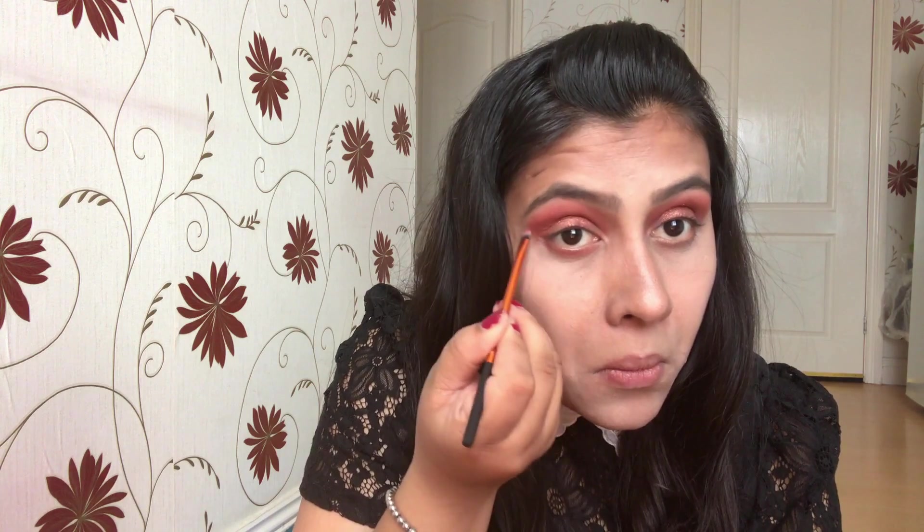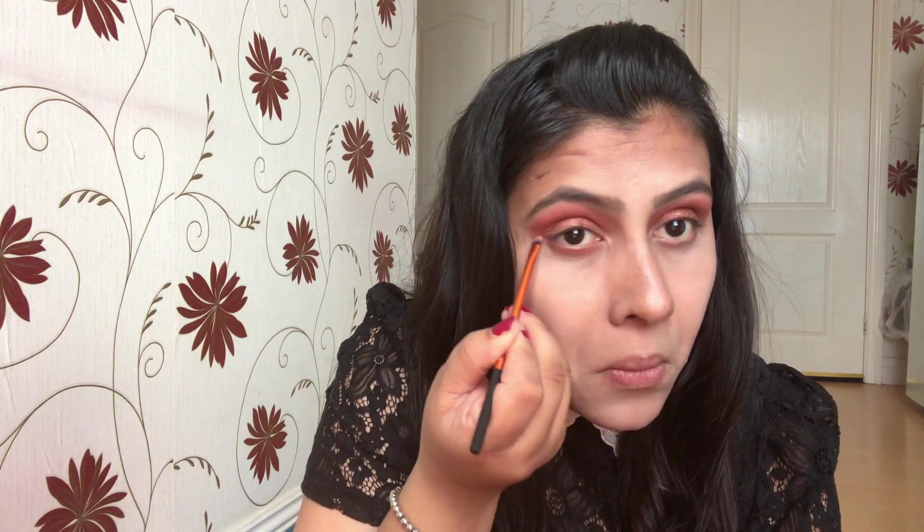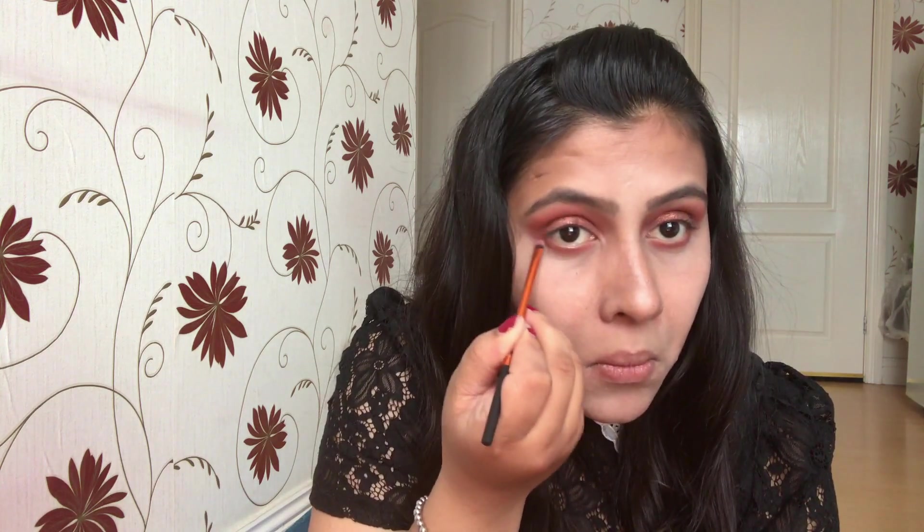One thing that's really funny about this collection — it is themed as banana, but I just don't see any purpose in that. There's no yellow shade in the palette, and it doesn't smell like banana either. It honestly looks more like a fall palette.